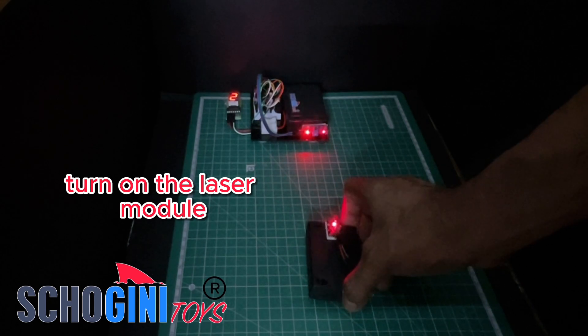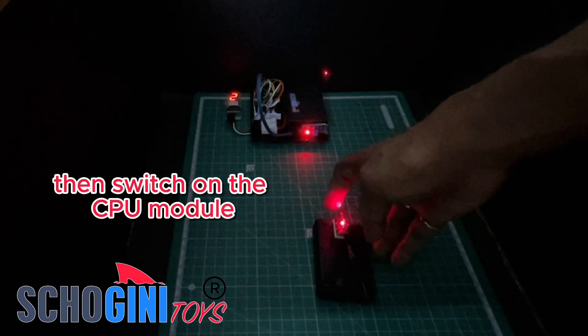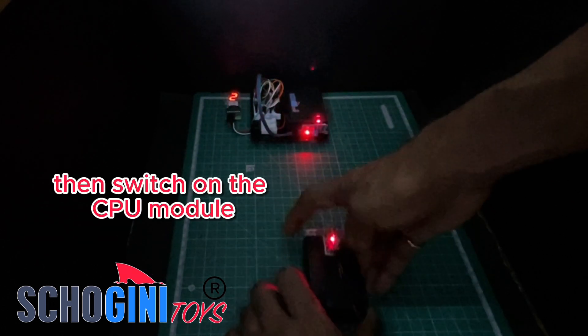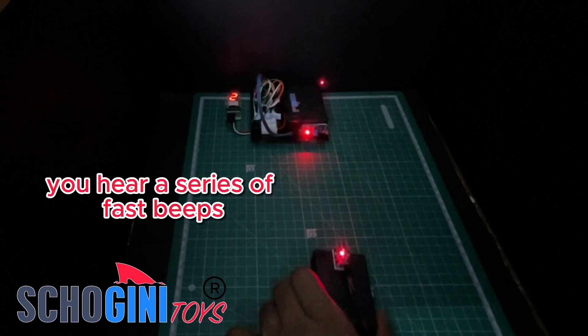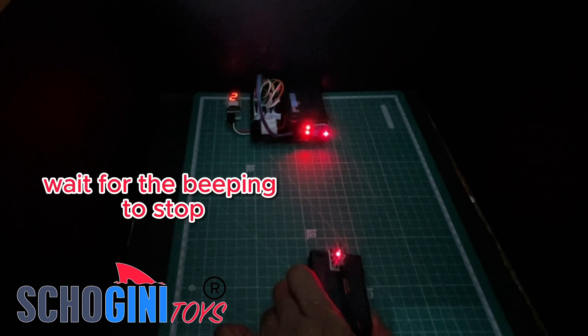Turn on the laser module and align the beam with the LDR light-dependent resistor. Then switch on the CPU module. You'll hear a series of fast beeps indicating the counter is preparing. Wait for the beeping to stop.